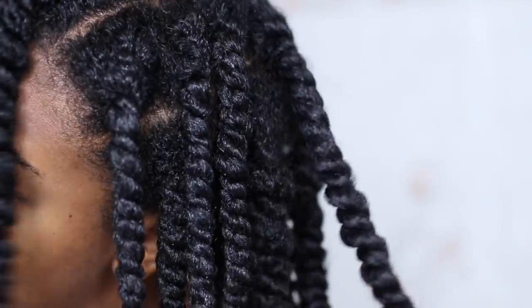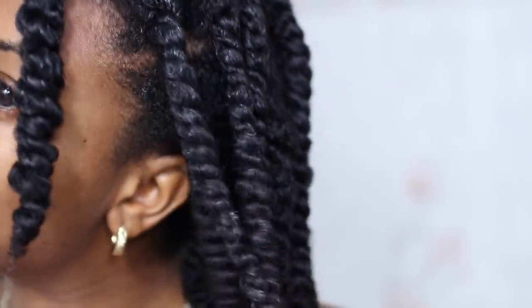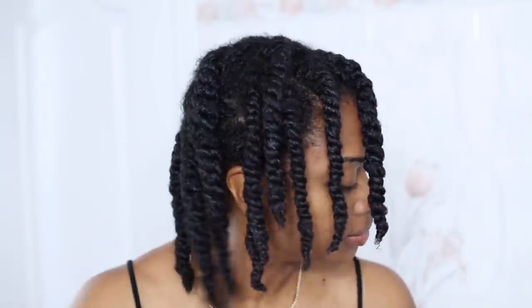This is what my twists look like after they've been completed — they're soft, shiny, and very moisturized. I'm not sure exactly how many twists I did in total, but if I had to guess, I'd say about 15 to 20 twists.